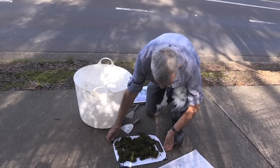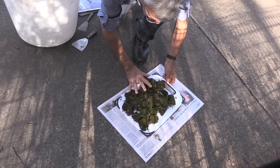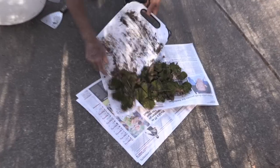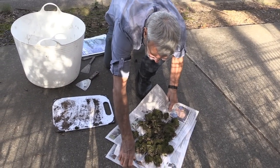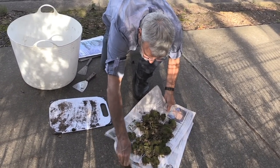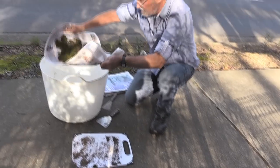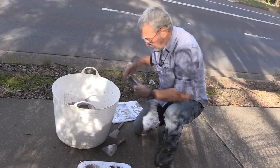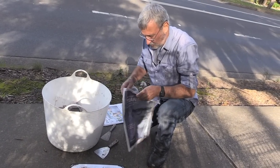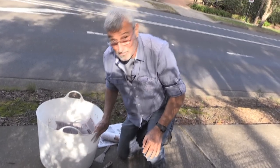Now what I normally do is move it onto a sheet of paper. You may want to get a lot — if you do, you put it into a bucket or a tray or something and build up the layers. So I'll now put another layer of paper on that and we'll go and get a little bit more moss. Because remember, moss is free.